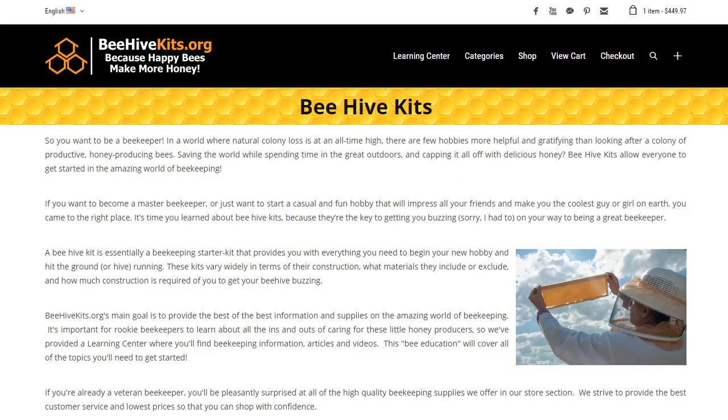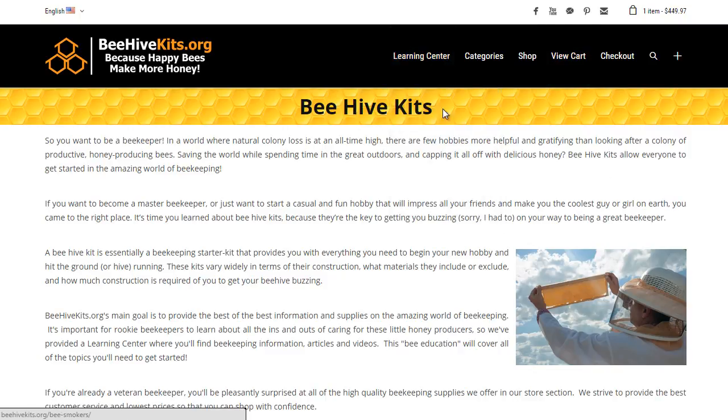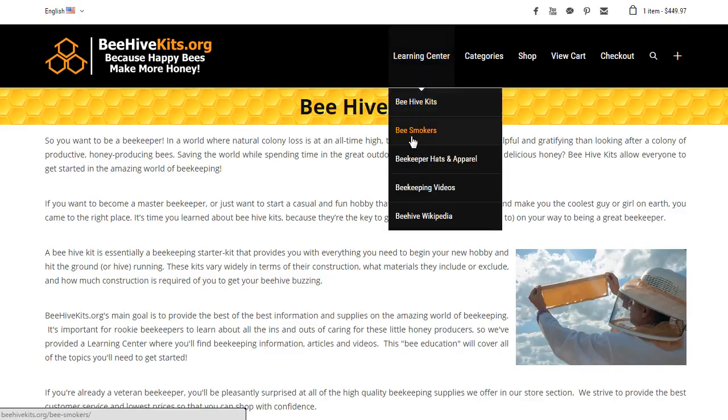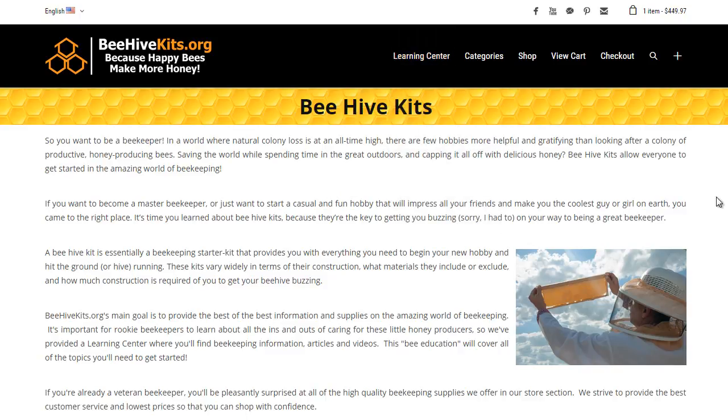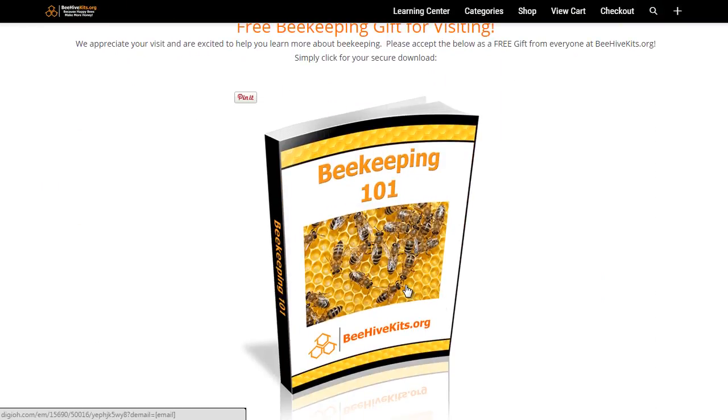Hi everybody, this is Biagi with BeehiveKits.org. If you're new to the site, I want to welcome you and explain that Beehive Kits has a wide variety of beekeeping supplies and beehive starter kits, as well as a huge learning center filled with educational material you can read through and download to learn all about beekeeping. I encourage you to check out the learning center.